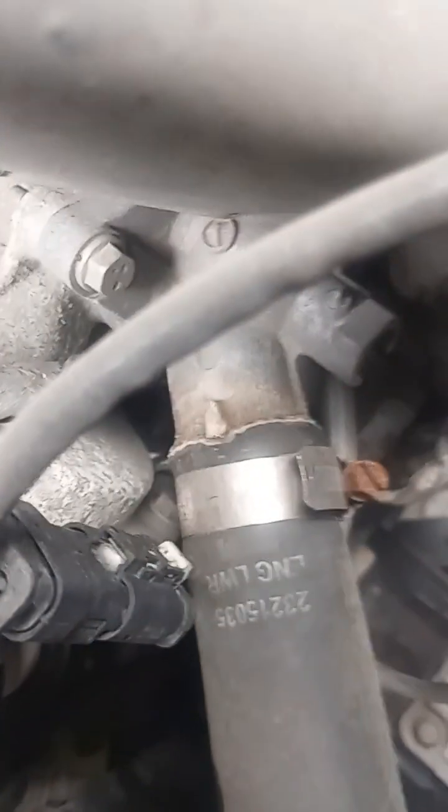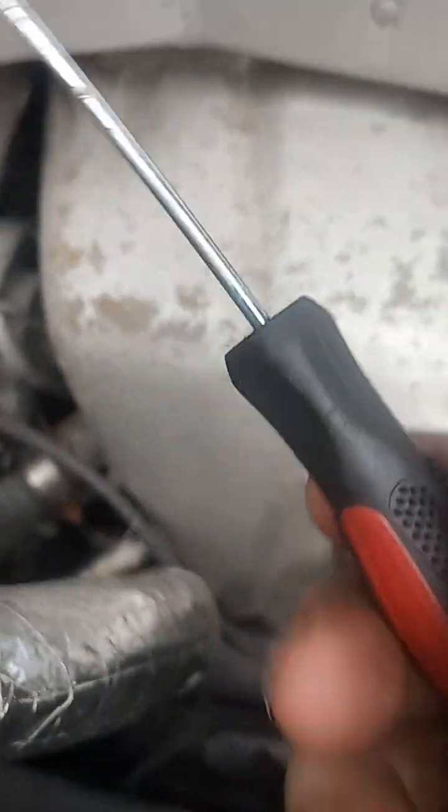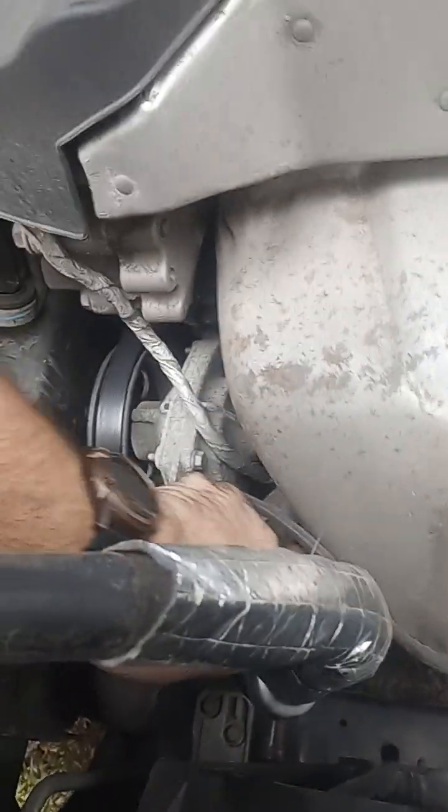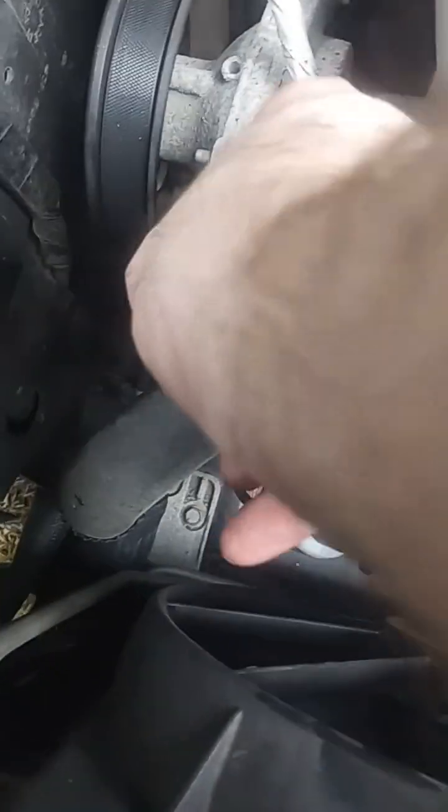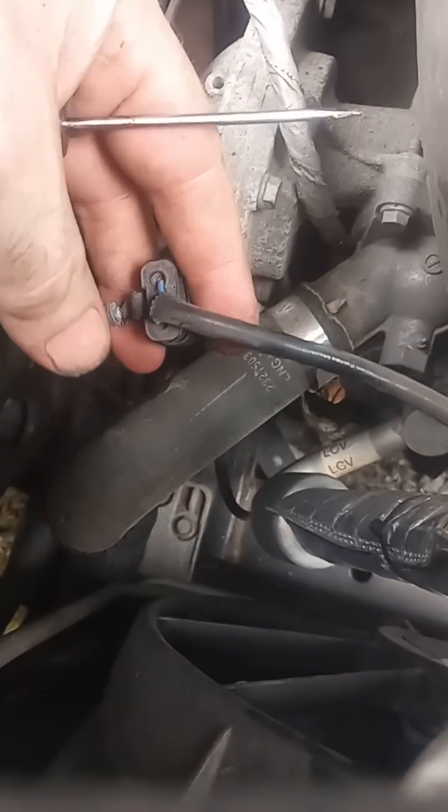The plug has a plastic safety on it. I just typically use a really small flathead to get those out. You've got to be real gentle with these plastic poppets — they're typically designed to only go in once and never be disturbed. So we got the wiring out.